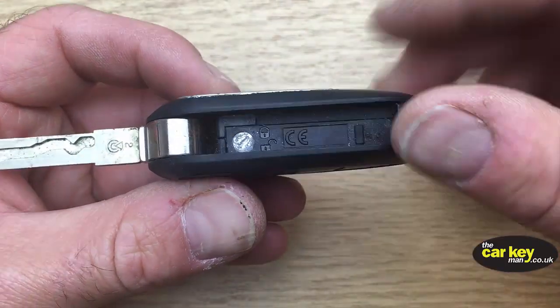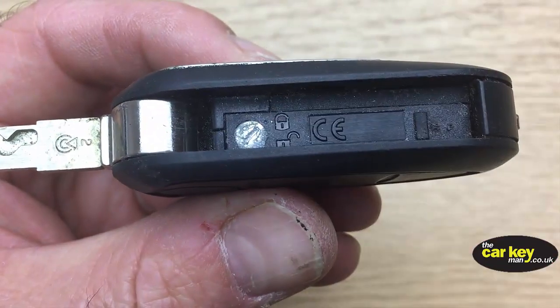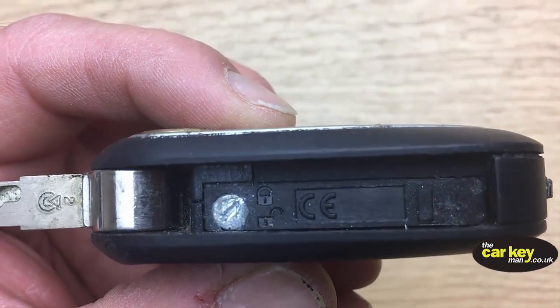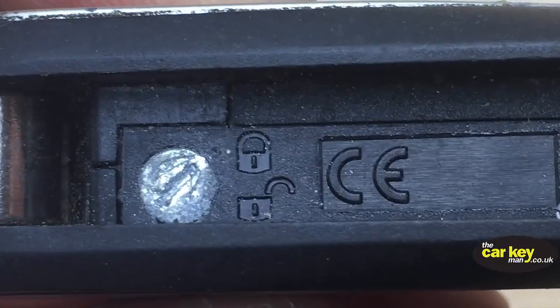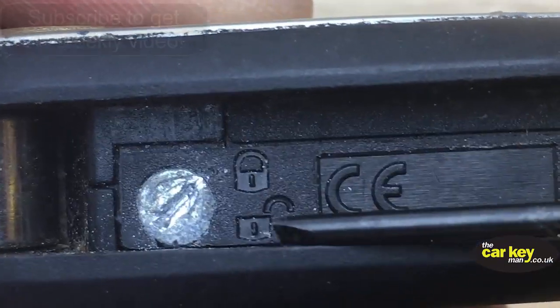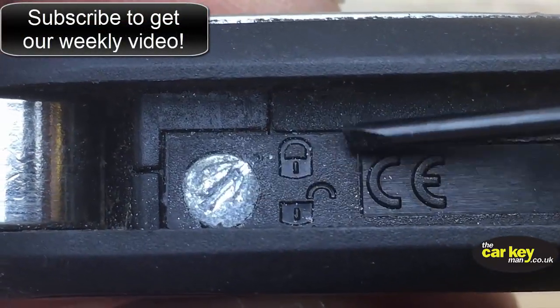But it looks a bit different, so you've got a screw here. This screw, it's kind of got a little flat on it there, and there's two things it points to — I'll zoom in. You've either got the lock there, or the unlock here. And at the moment, the battery's held tight, so it's pointing to the lock.